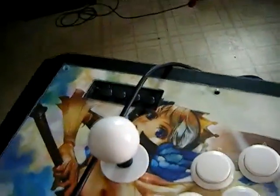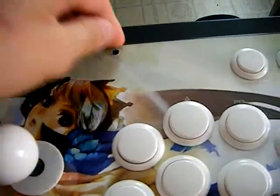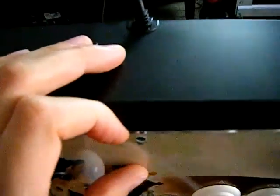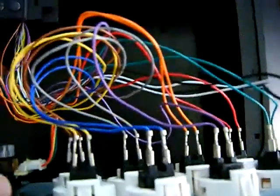Once all the bolts are unhooked, give it a firm grip, turn it around, and you can lift the top panel out. There you have all the parts.